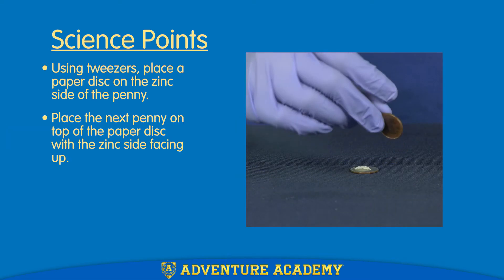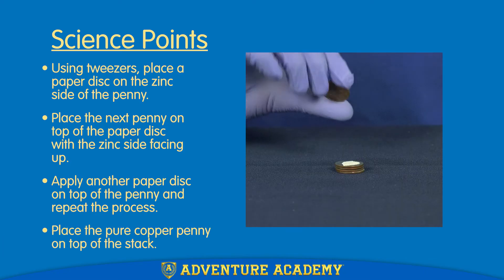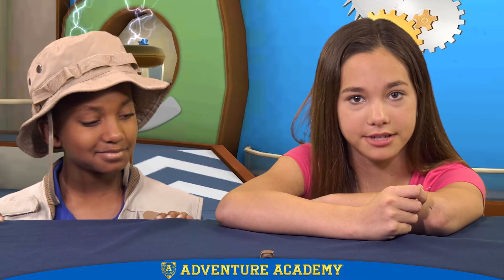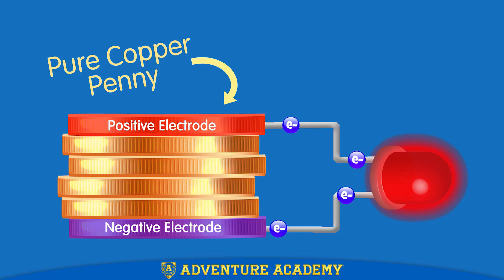Place the next penny on top of the disc in the same direction as the first, followed by another paper disc, and so on. Finish the stack with the pure copper penny on top. Now it's time to test out our battery. We'll use this LED that I got from a string of holiday lights. We need to make a complete circuit, so I'll attach one wire to the penny on top of the stack and the other to the bottom penny.